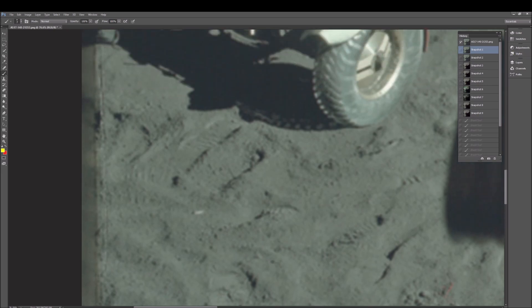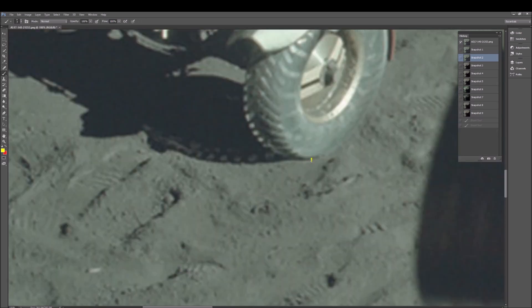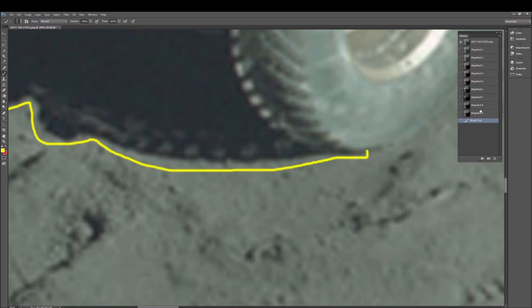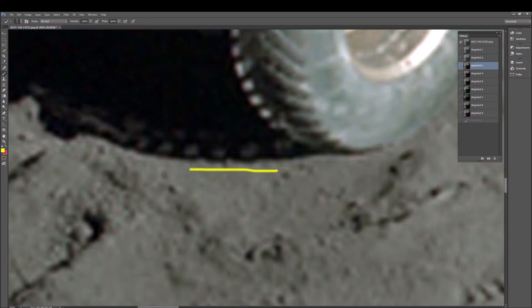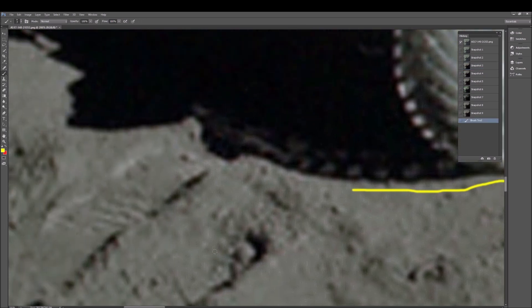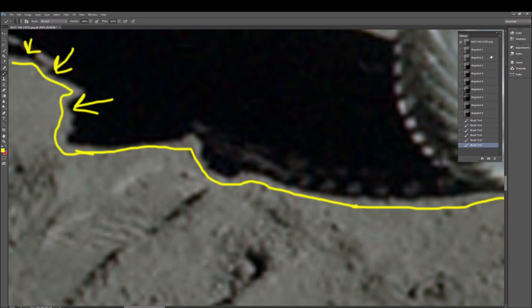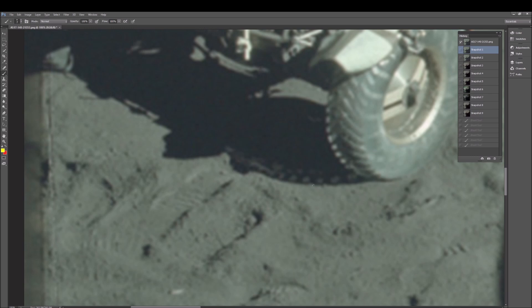Let me show you the subtle areas of manipulation. What I find really interesting is this line right here — it's literally going around the shadow area, because they wanted to keep the LRV, the lunar rover vehicle, in the picture. You can see the line going all around, including the top left area. Seriously — when I go back to the original without sharpening, it's a lot harder to see. Very, very subtle.